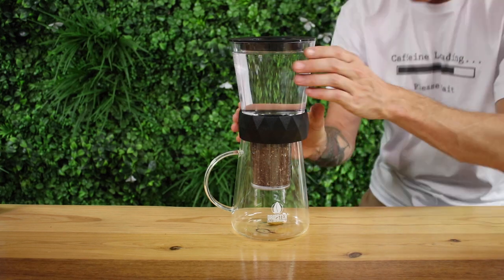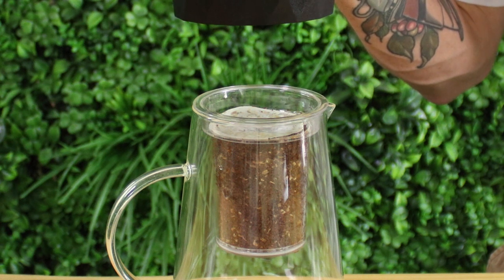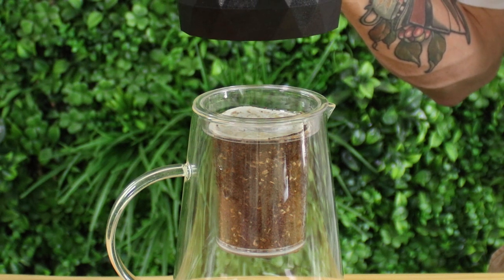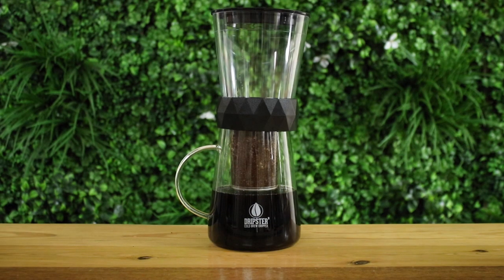Once that's done, you can begin to open up the valve slowly until you see drips onto the paper filter. We're aiming for one drip a second across the whole brewing time, but don't be too worried if it's slightly slower or faster than this, as you can always come back and adjust it if needed.